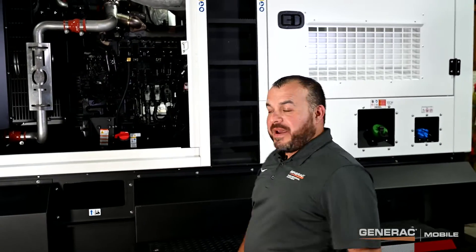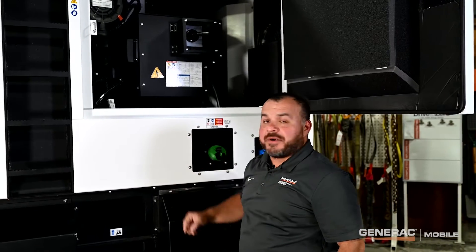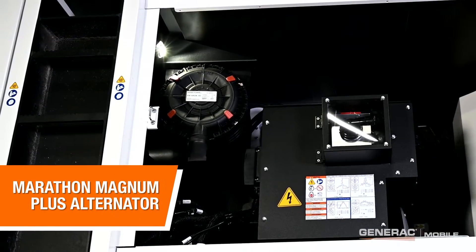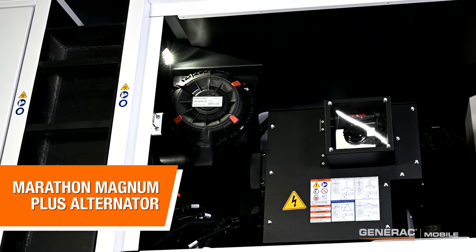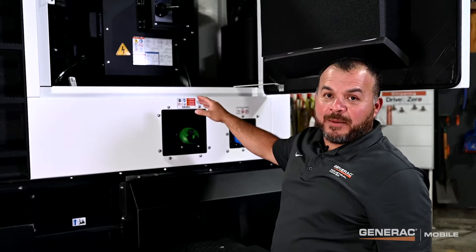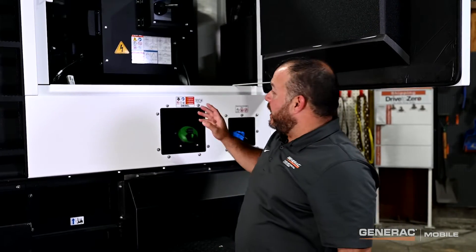Let's take a look at the back side here. On the back end, we have a Marathon Magna Plus alternator putting down 140 kilowatts of power for those prime power applications. This comes in three configurations: a standard alternator for prime power applications, Super Start for improved motor starting, and V-Flex for 600 volt applications.